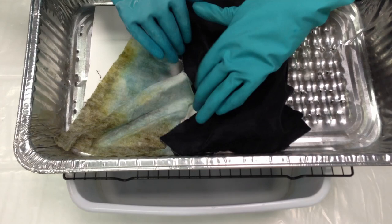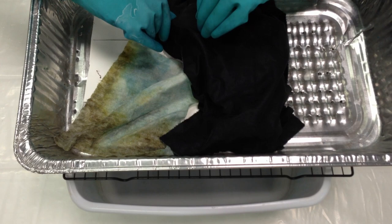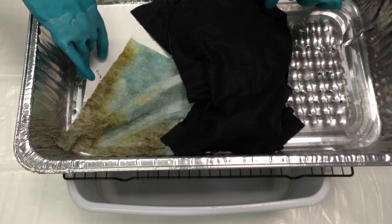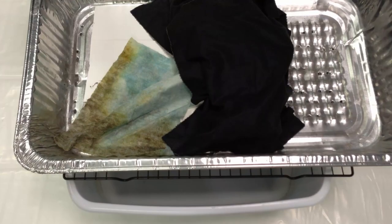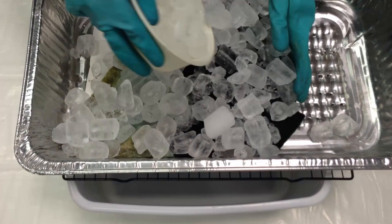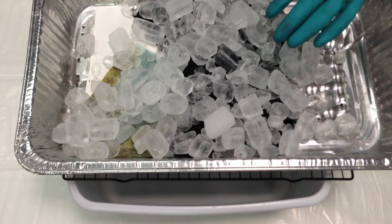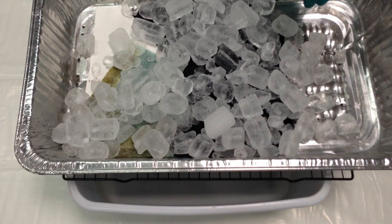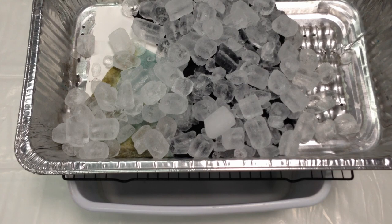I'm going to cover this with a layer of ice and sprinkle on a powdered dye. As the ice melts, the color is going to go down through these protective cloths and dye into the fabric, and it will keep melting and hit the paper, dye the paper, and then run off through the holes and collect into the plastic bin at the bottom. So now I'm going to cover it with ice cubes. I'm aiming to just get enough ice on to cover the project. If there's too little ice you don't get as nice of an effect. If there's too much it tends to dilute it and that's also not as nice. So it's just covered.